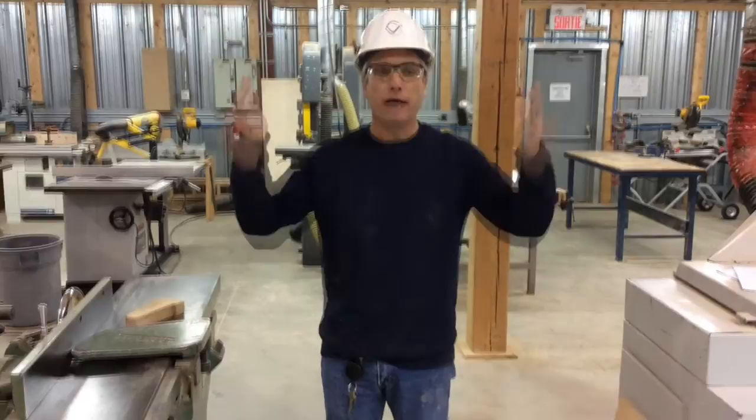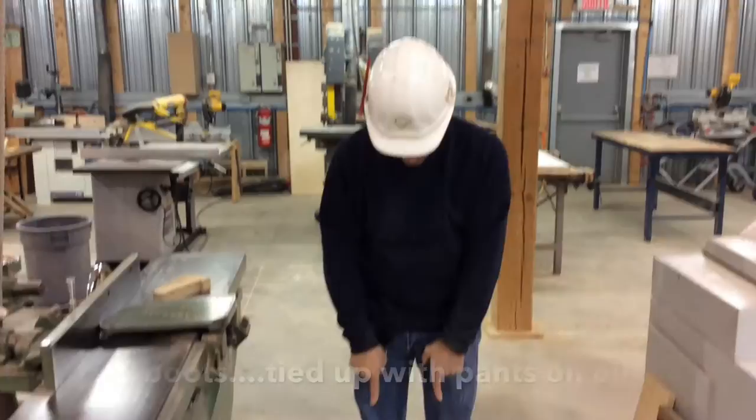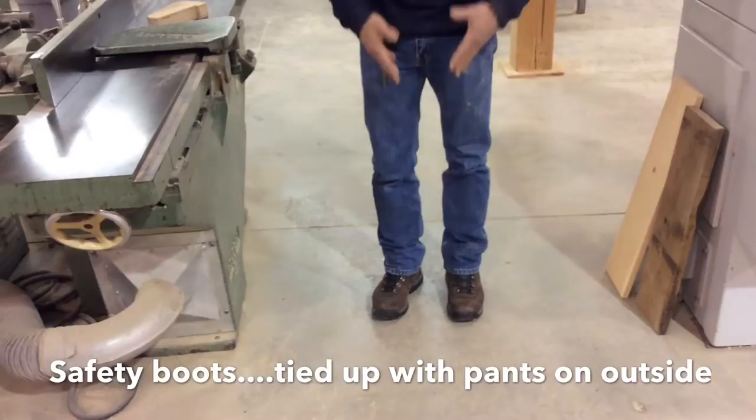It's extremely important that you're wearing your hard hat when you're in the work area, that you have your safety glasses, that you have your work boots on, that your work boots are tied up, and that your pants are outside your work boots.